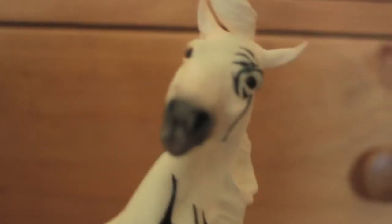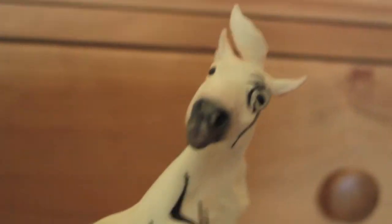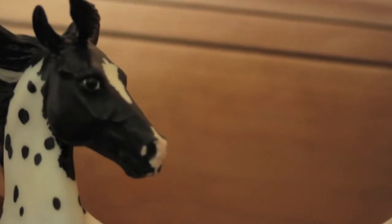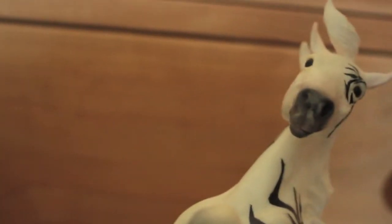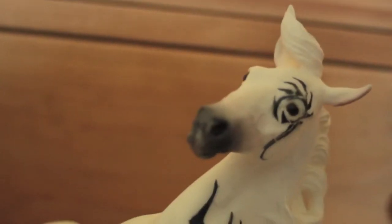Hey guys, welcome to another behind-the-scenes video. Today I am joined by my glamorous assistant Matrix, and today we will be looking at a piece of kit that has been extremely useful in the making of The Uprising.